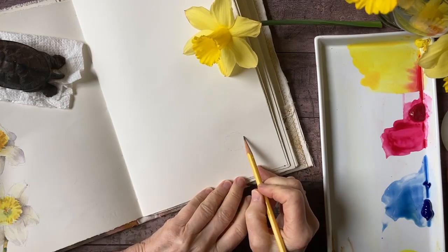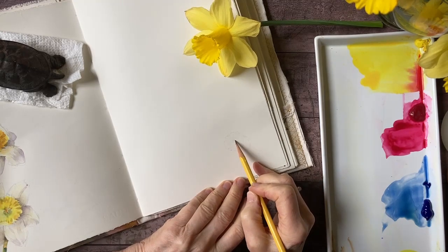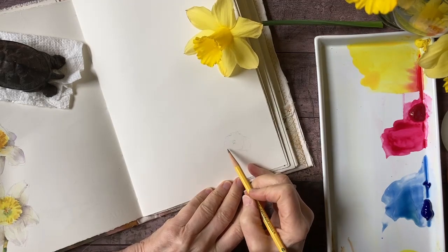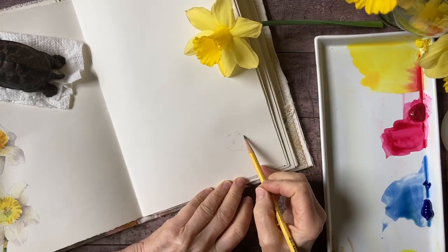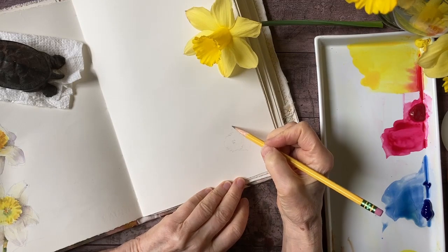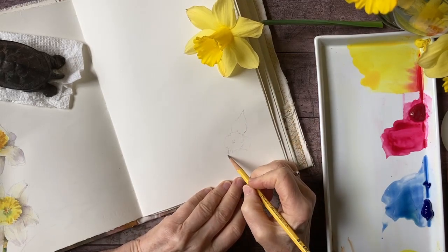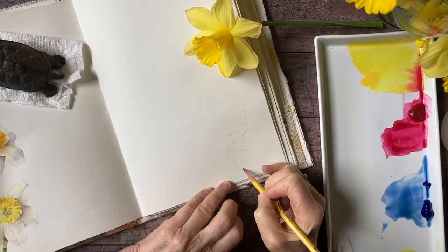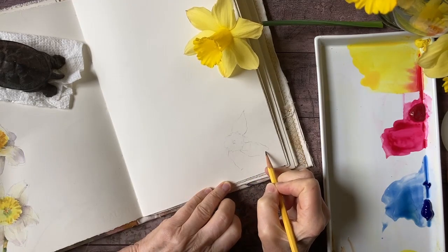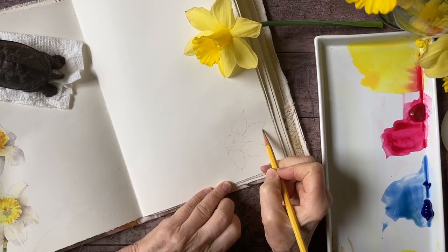I'll figure out where the trumpet is going to be, get that angle. I can see down inside — I can see the anthers and the stamen. The trumpet is beautifully ruffled, so that will be a lot of fun to paint. The daffodil has six petals, and I want to be sure I get the angle correct to capture the character of this particular flower. Three of the primary petals are on top and the secondary petals are underneath.